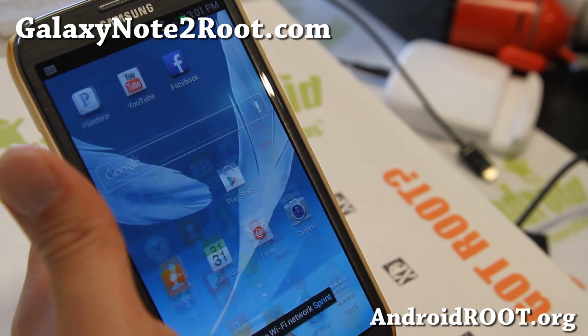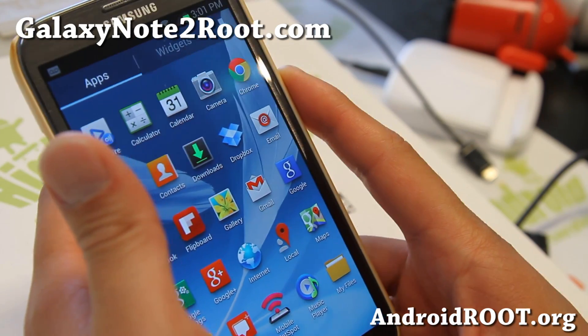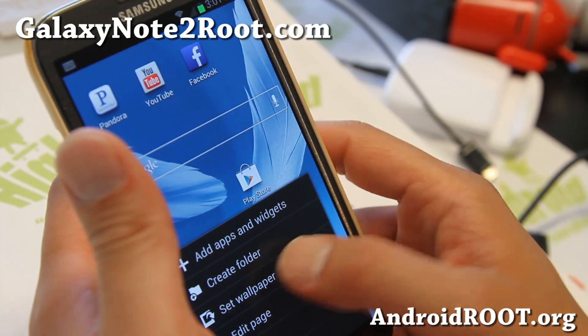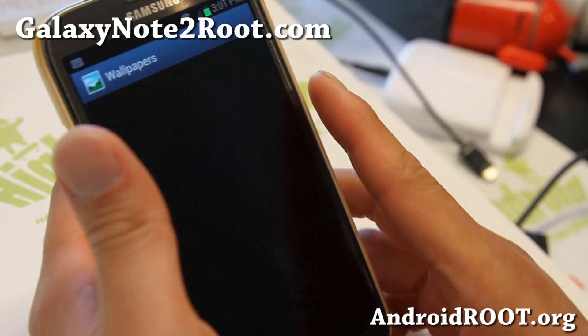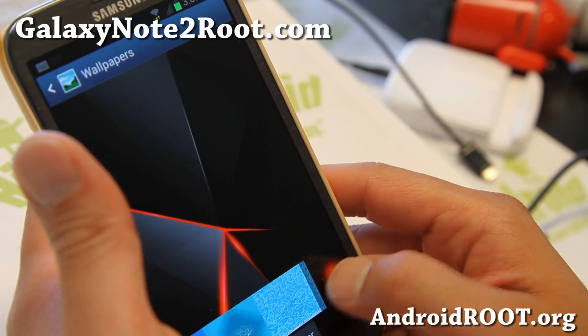Also using Sony Bravia Engine 2 for better photos and videos. There are supposed to be some Easter eggs in this ROM, so go ahead and see if you can find those. And of course it does come with some wallpapers — these are the Frosty Jellybean wallpapers here.